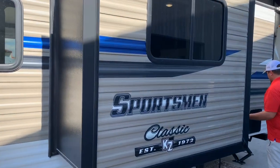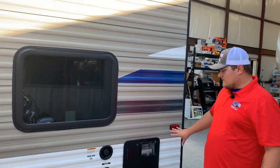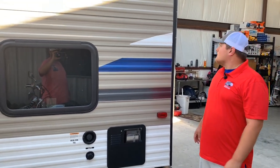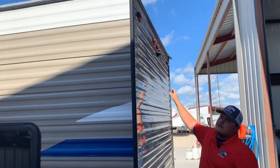It's a 30-amp camper, but we do have the twist lock on it. We do have a hot water heater, city water connection, and fresh water tank. The hot water heater is a 6-gallon unit — pretty standard on this one. We also include the Furion backup camera; it's prepped for the backup camera on this one.